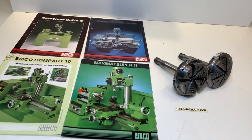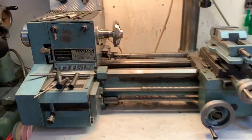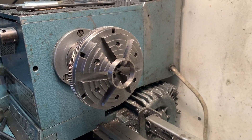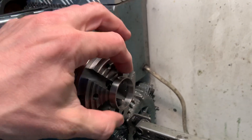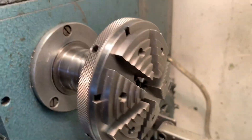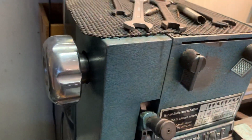I can also show you how it is when they are connected to the machine, because I have one here. It goes directly into the spindle with the drawbar.